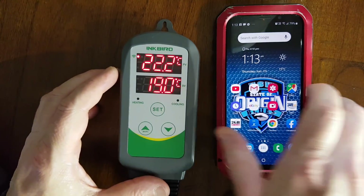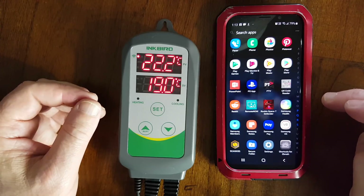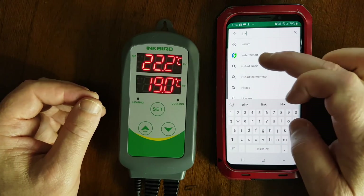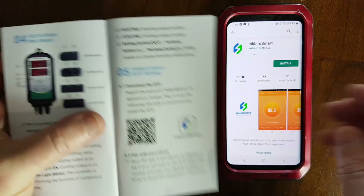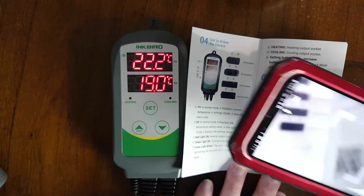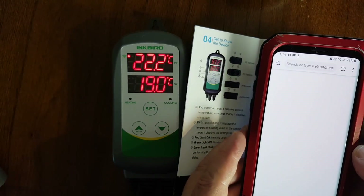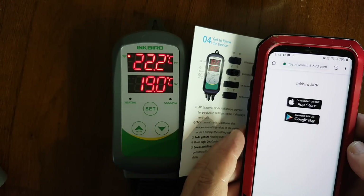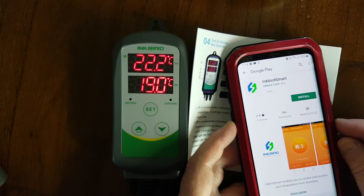We'll have a quick look at the Wi-Fi. If you go into the Play Store, search for Inkbird Smart — that's what it's called. You can install it that way, or if you've got the instruction book and a QR reader, you should be able to use the QR reader. Press OK. It takes you to the Inkbird app — mine's on Android — and it takes you to where you want to be. Install it.